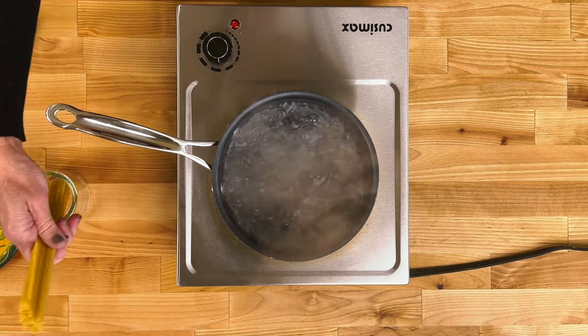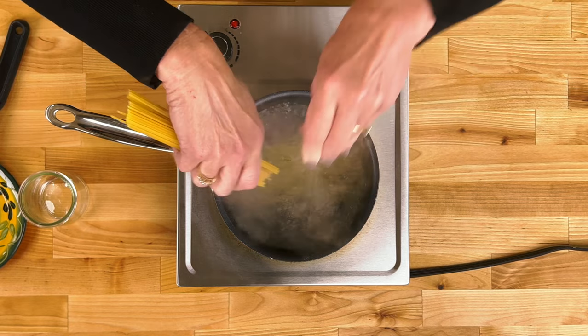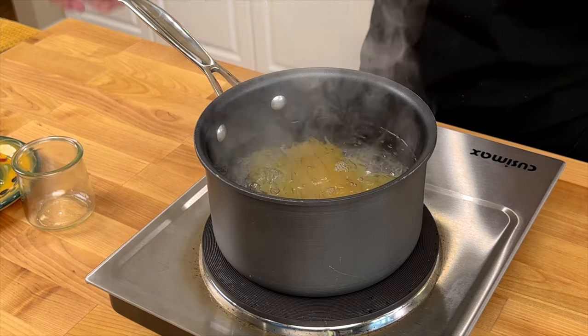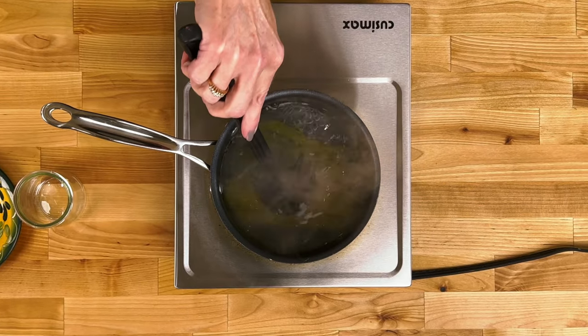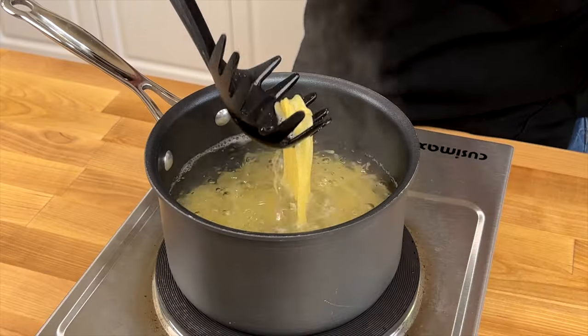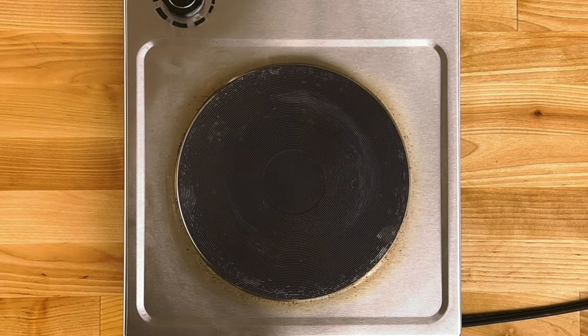Bring a medium-sized pot of water to a boil over high heat. We're using two ounces of spaghetti, which is approximately the diameter of a quarter. Since we're using a smaller pot, break the spaghetti in half and add it to the boiling water. Cook until al dente, about seven to eight minutes.